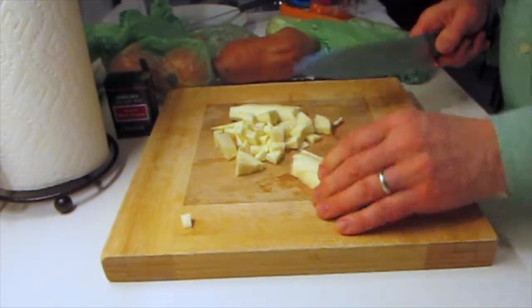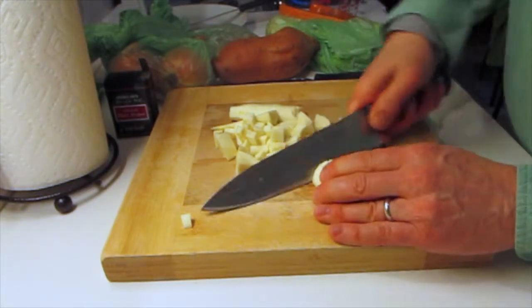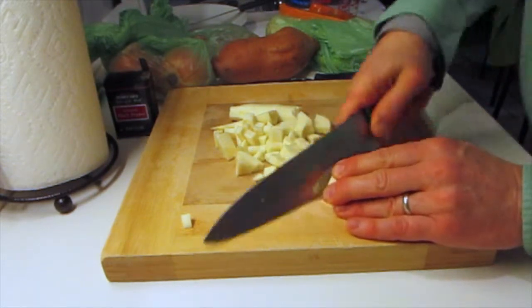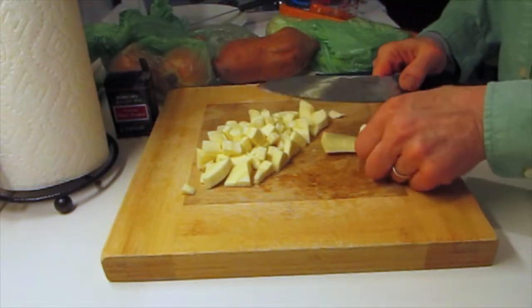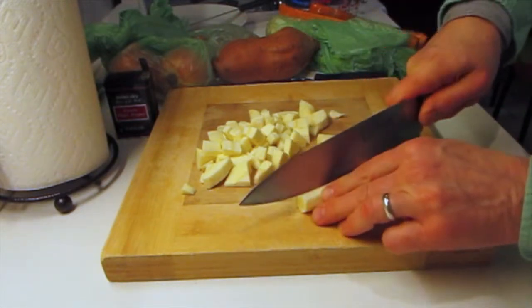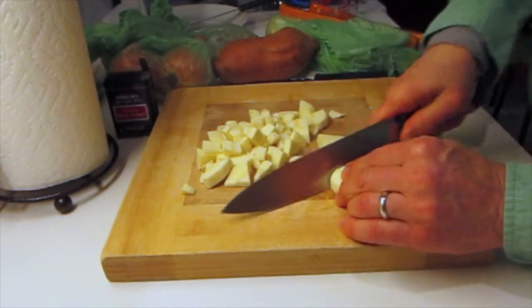I try to put the ingredients in order. The avocado I really want to blend in through the whole soup. Whereas some of the stuff I put in later — like the sweet potato and the squash — I like to put in last because if you put it in too soon it just disintegrates. It's nice to have it kind of chunky.